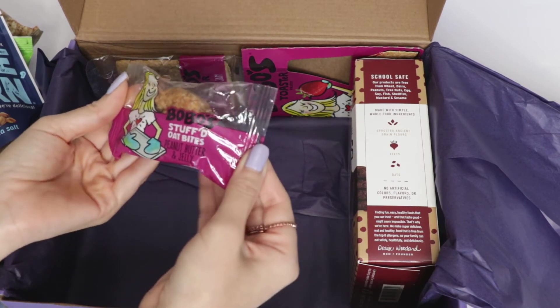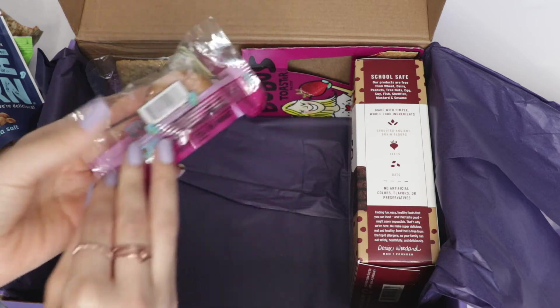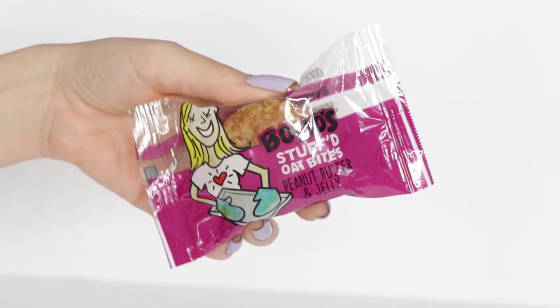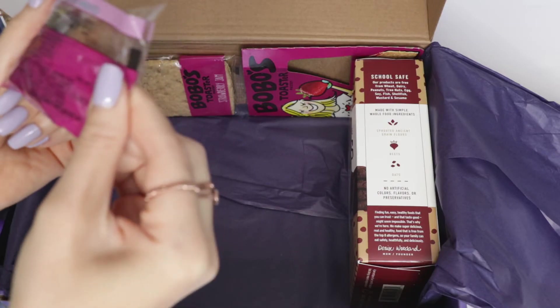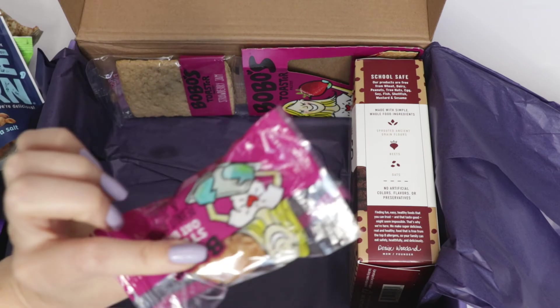Oh, what's this? This looks yummy! Okay, this is from a company called Bobo's — these are Stuffed Oat Bites in peanut butter and jelly flavor. As you can see, the jelly is stuffed inside. Looking at the ingredients on the back — this is also vegan. So good!